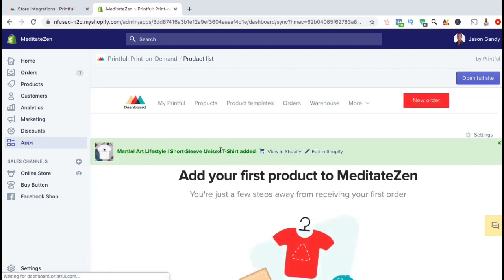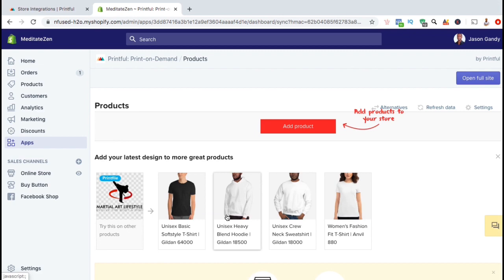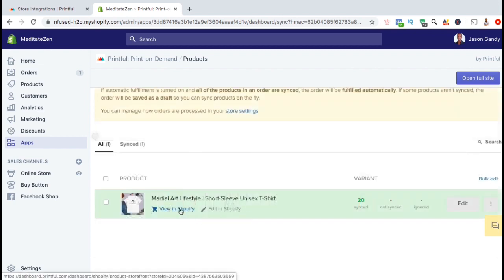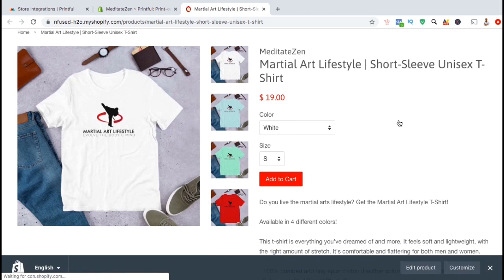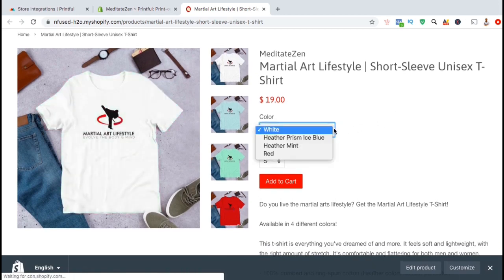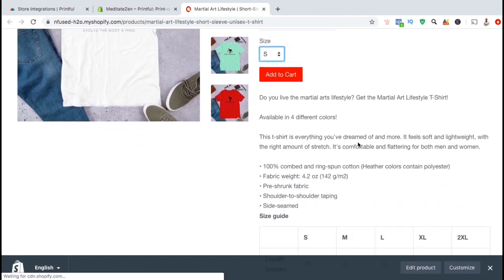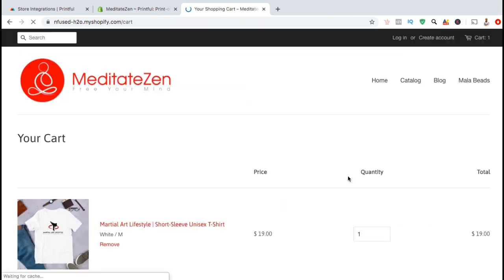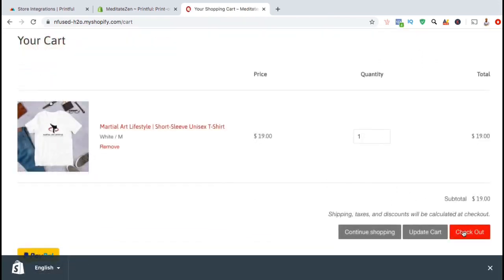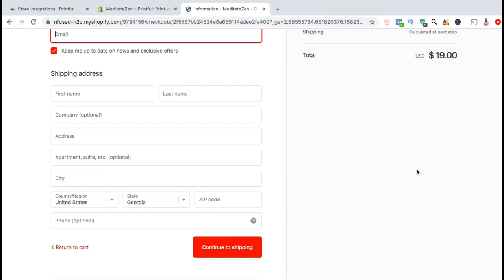The product should now start uploading to your Shopify store. And there we have it — we've just added our first product. If you wanted to add another product, simply click on the Add Product button. So let's take a look at the new t-shirt design that I just added to my Shopify store. Here's what the product sales page will look like when customers visit your store. We can see all the different colors and sizes selected. We can also view the product title, price, description, and size guide. When customers are ready to check out, they can click on the Add to Cart button, click on Checkout, enter their information, and have the product drop shipped to their shipping address. Printful will handle the product production and shipment to the customer, and you'll get your share of the profit.